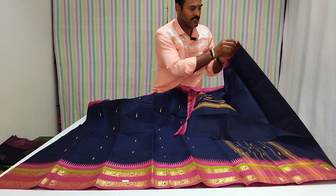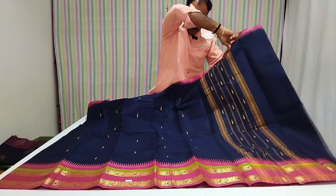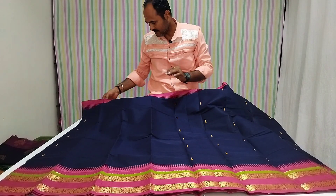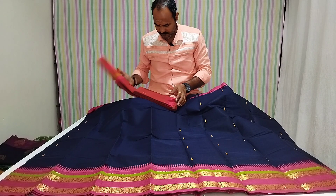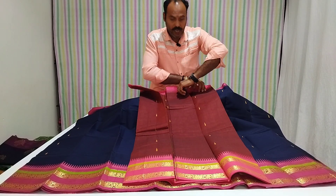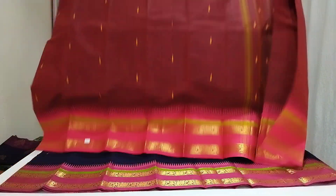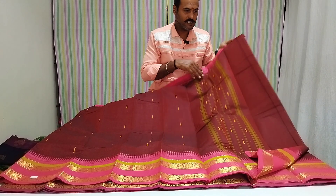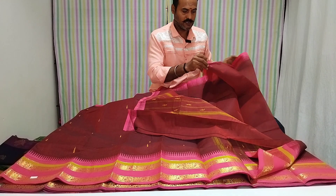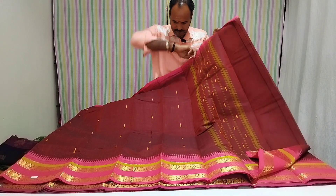This is a red blouse. You can also take a yellow blouse, or you can also take a red blouse. We have to cut the blouse.